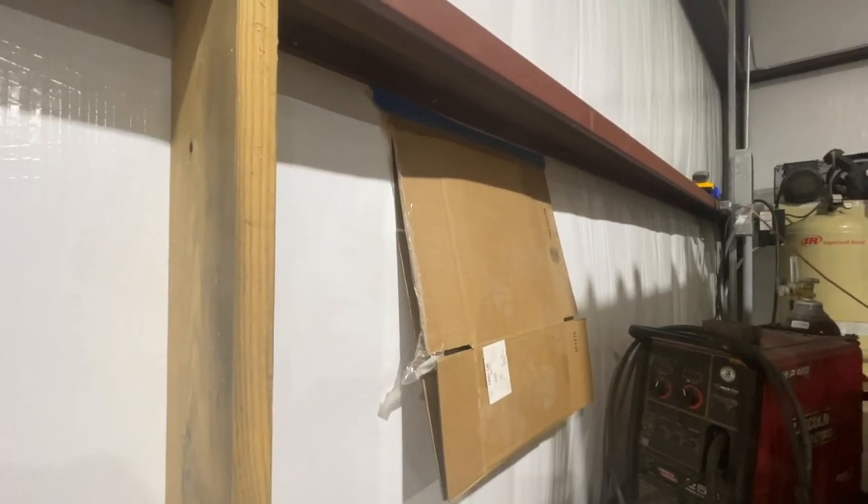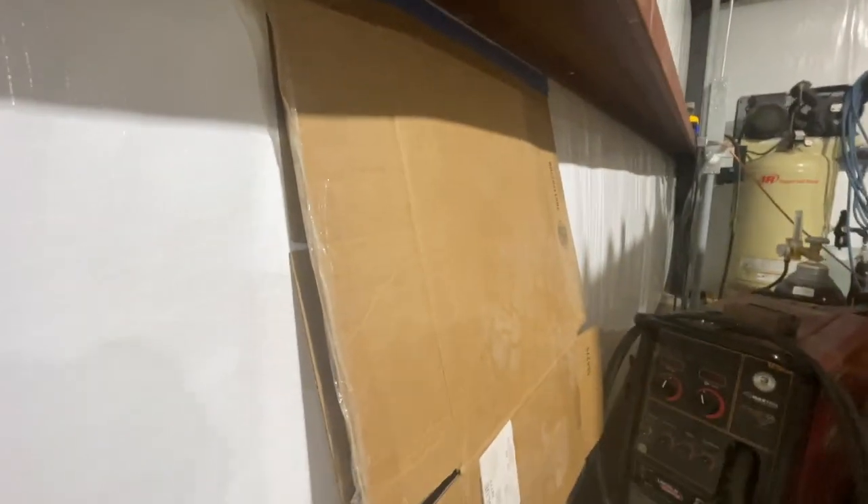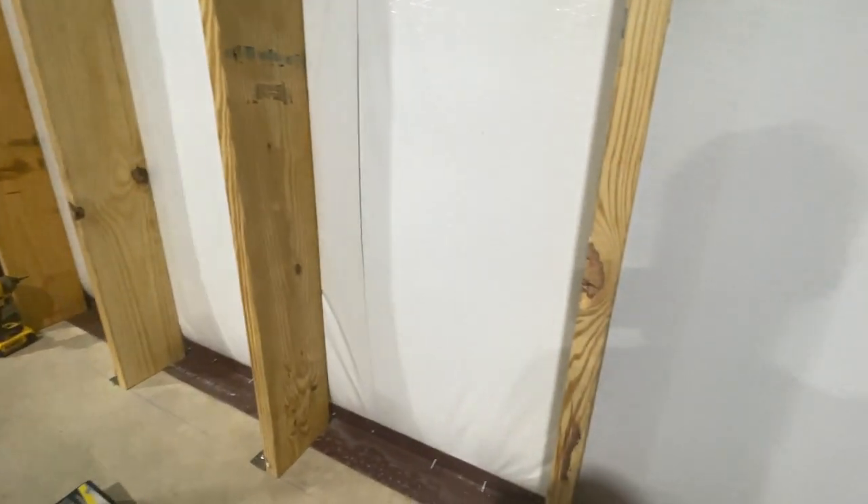I've got the first five uprights in. What I'm doing is taking a piece of cardboard and taping it against the top as I weld in the top angles, so I don't damage the insulation. We leveled top to bottom, made sure we had them completely level, welded those in, and then measured out each one individually because there's a little bit of variation in the purlin. We cut them to fit, set them in place — five down, five more to go.